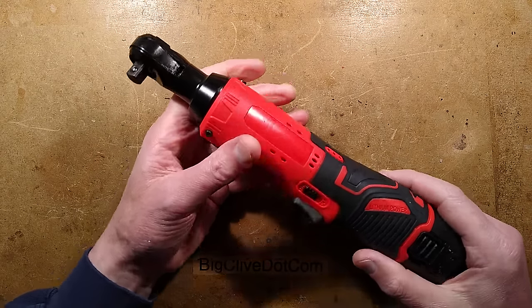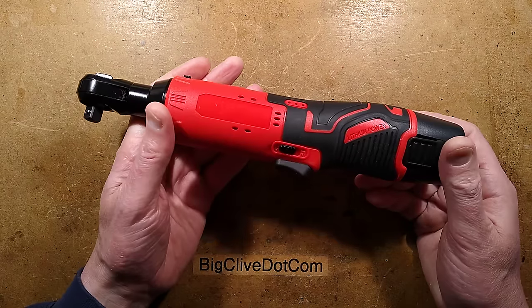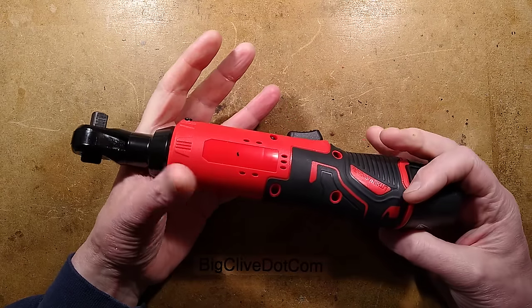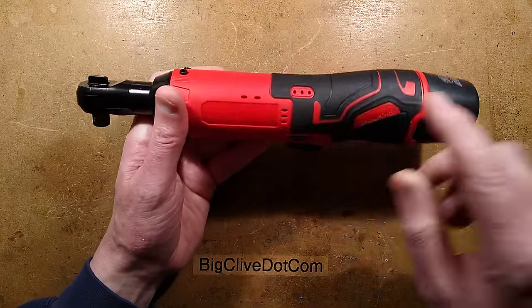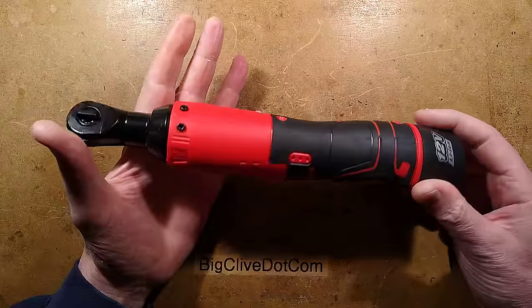It's a cordless ratchet as favored by mechanics the world over, but this one is a super cheap one from eBay, and I got it really just to take apart. I get the feeling from the fact that it's got these label positions but nothing in them that it is just a generic unit.